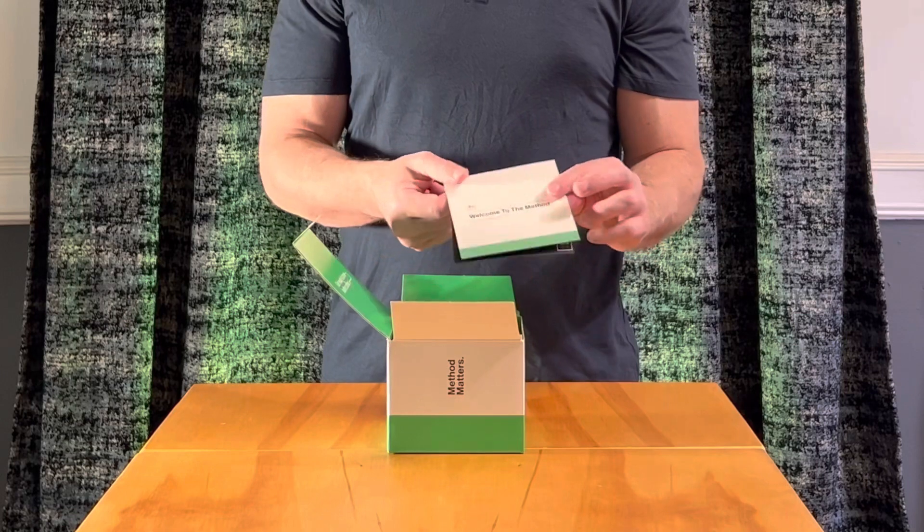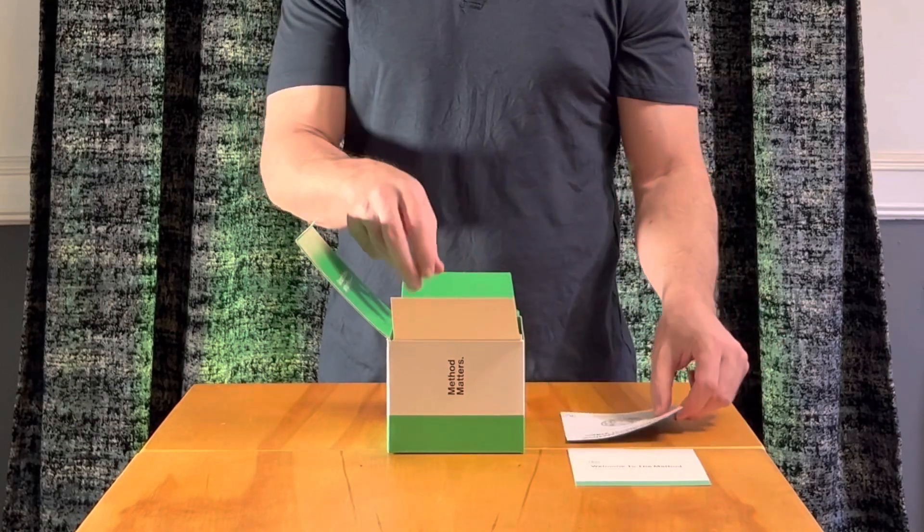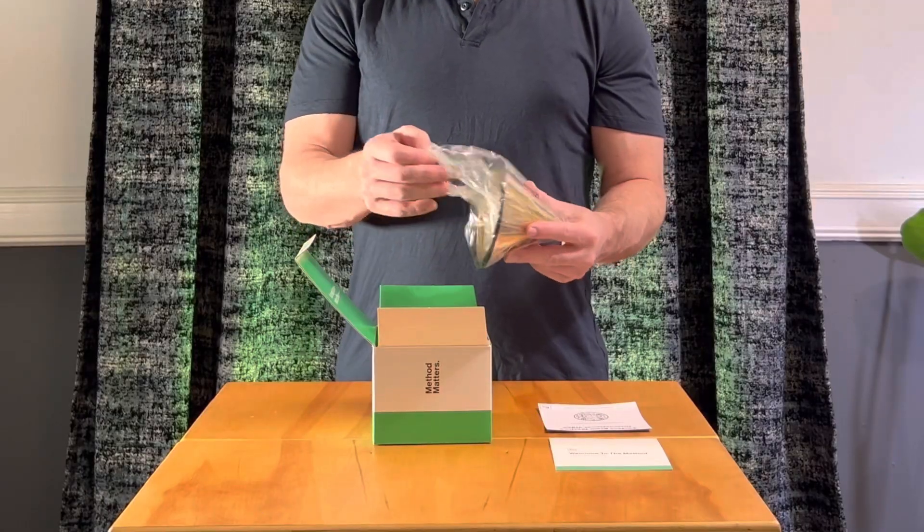Once we get it open, we can see we have the information card, an instruction video that you can look up, and then we have the filter wrapped in this bag.